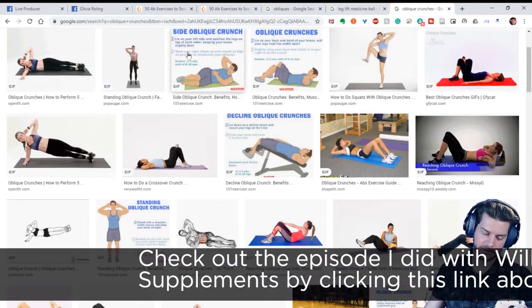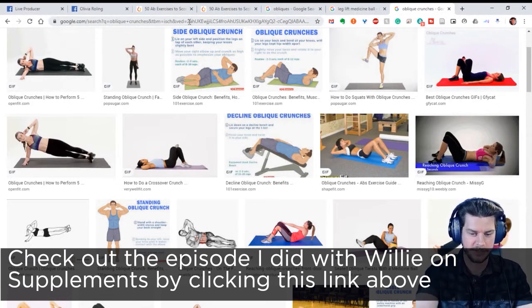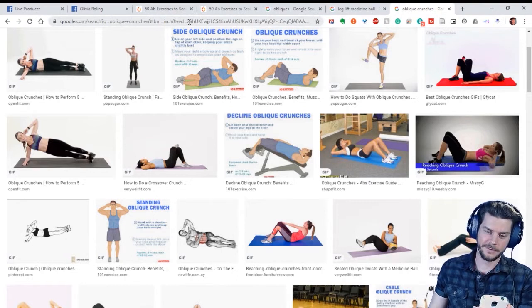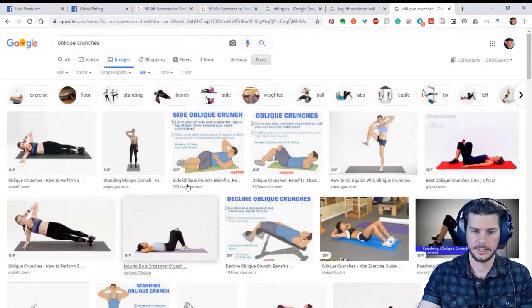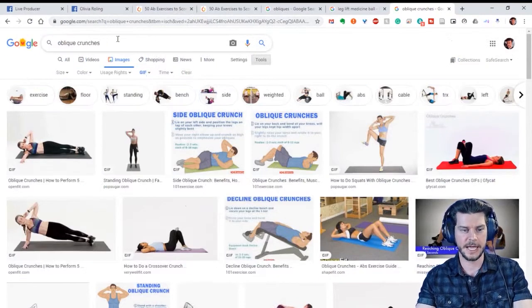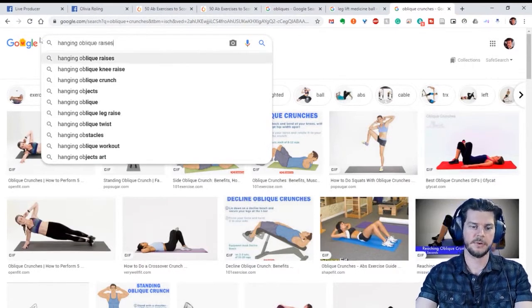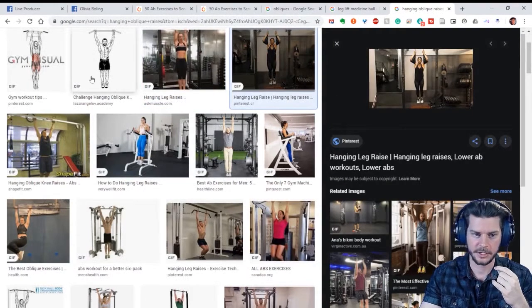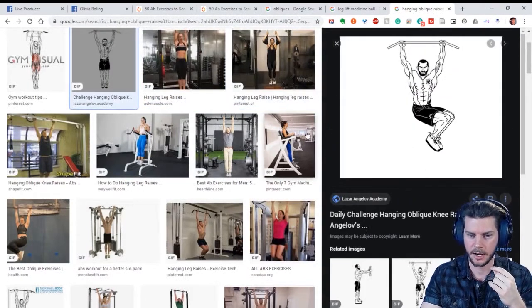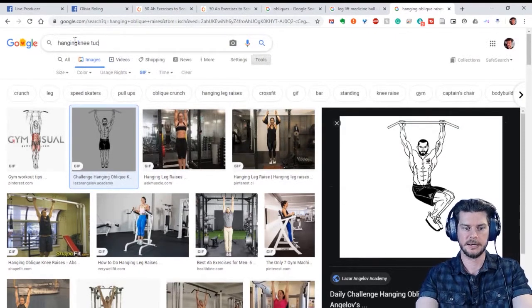Willie mentioned hanging oblique raises — that's a good one. If you hang from a bar, you can do those same kinds of exercises by going to the side and working the obliques. Most people start with hanging knee tucks, which is very difficult — it's like doing a leg lift but also builds upper body strength from having to hold on. Since you don't have the stability of something behind you like a captain's chair, your abs can work even harder.